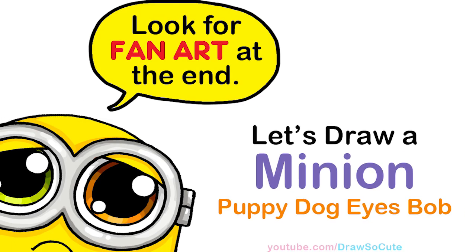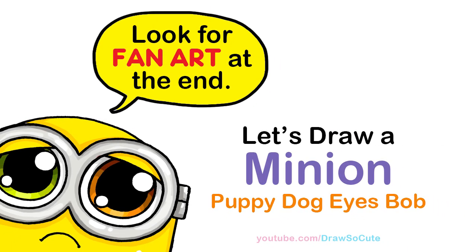Hi Dressier Cuties, Winnie here. Today we're going to draw Minion Bob with puppy dog eyes. So let's get started.